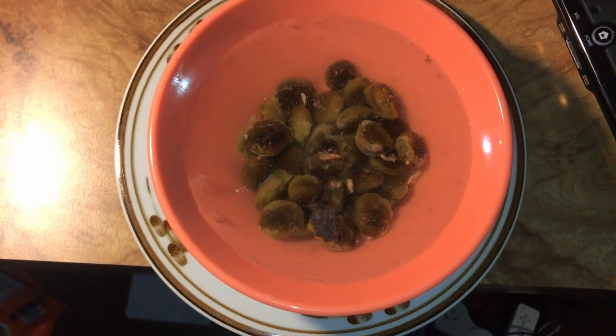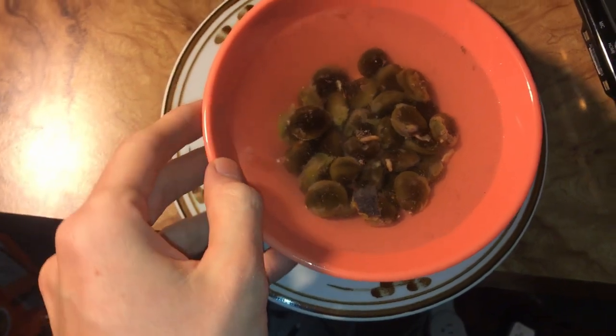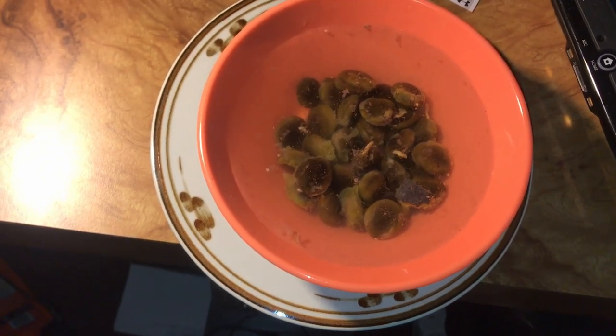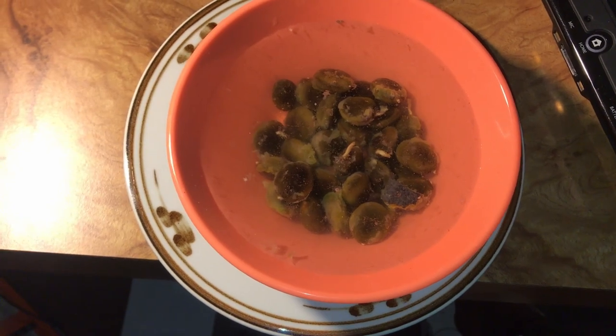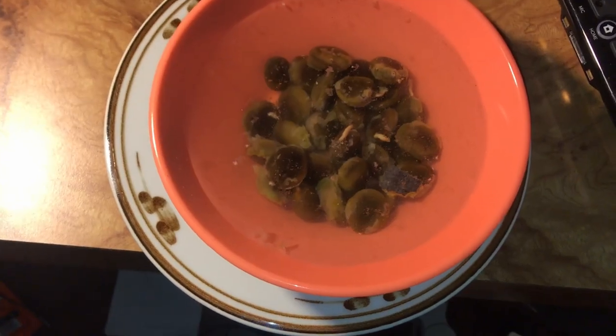Here are the seeds soaking in some warm water. Ideally you want a heat-proof container so it holds the warm water longer. It looks kind of nasty, but after 24 hours or so some of them will swell noticeably, and you want to plant those right away into some soil. Within two weeks they usually pop up with pretty good germination rates.